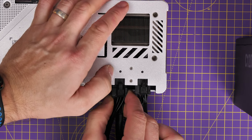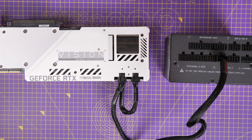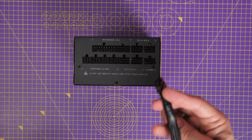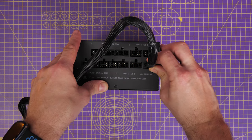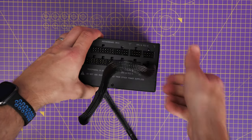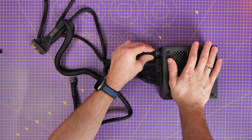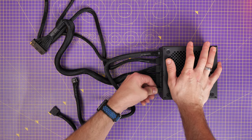Some graphics cards have six pin connectors — that's why that split logic is there on the cable. If you're using a 40 series from Nvidia, you have the included 600 watt ATX 3.0 power cable — a single thick cable that plugs into a single connection at the bottom right of the PSU. It replaces the two cables seen a moment ago with a single connection, and that's used for the RTX 4080 from Zotac. Make sure all cables are plugged in before installing the PSU.